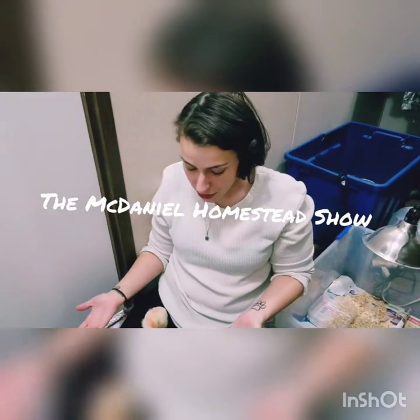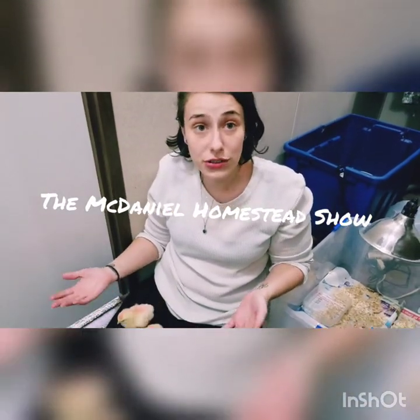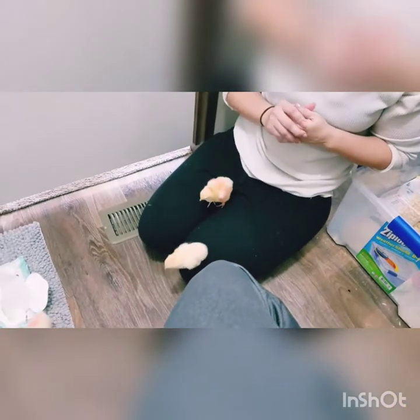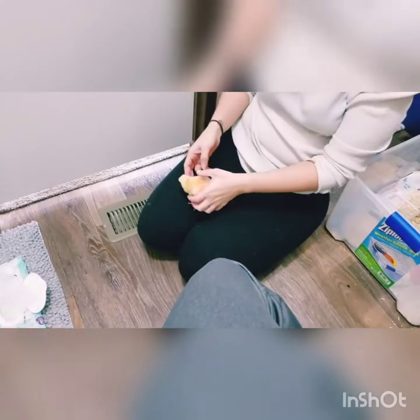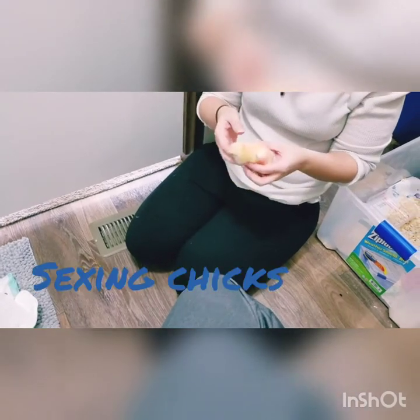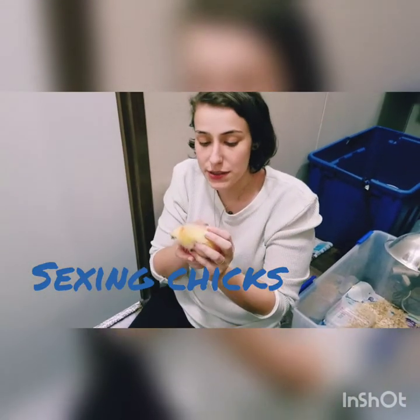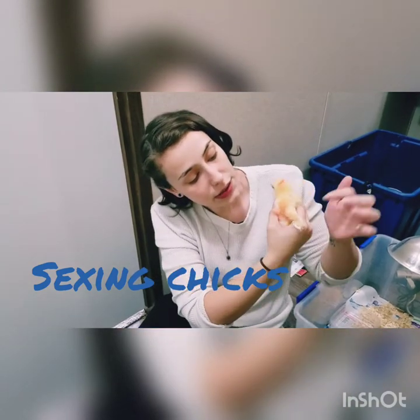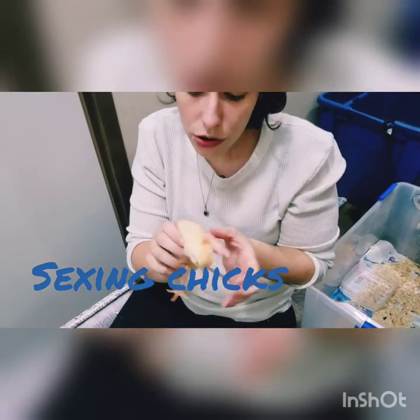Hi guys, so I have three of our Cornish Cross chicks here — these are our meat chicks — and what we're going to show you today is how to sex these guys. There are two different ways you can sex them: you can use their little wings, as you can see here with these little wing feathers, or you can vent them.